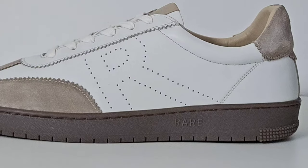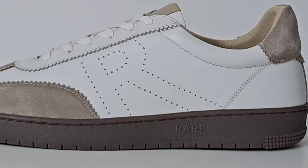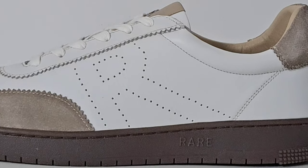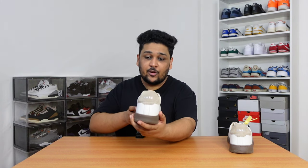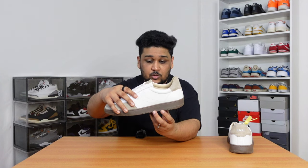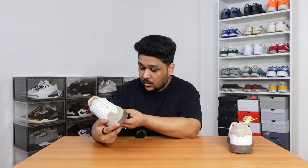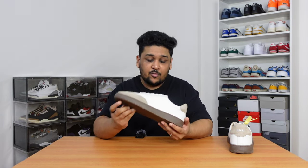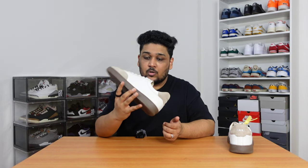Apart from the color combination and quality of materials, I really like how subtle the branding is on the sneaker. We can see an R logo on the side of the sneaker which is not too visible, but you can tell it's an R. Apart from that, we can see 'Rare' written on the back tab. The same thing has been written on the side of the midsole — not too visible, but if you look closely, it is there, which I really like. They have also used the Rare Rabbit branding on the insole.